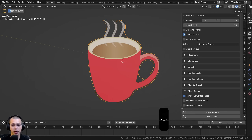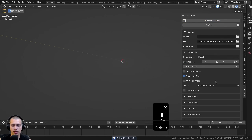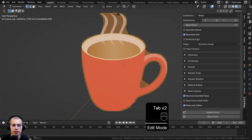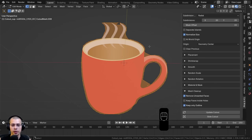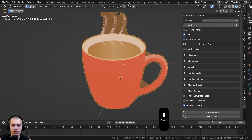Another useful feature is Keep Only Outline. Turning this on and regenerating the cutout gives a result without all the subdivisions in the center — so it's more low-poly. If you want a cutout image that's just one big face, you can use Keep Only Outline.